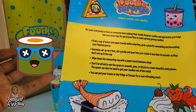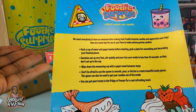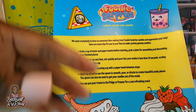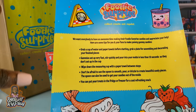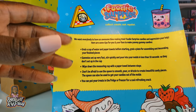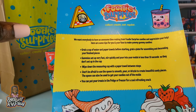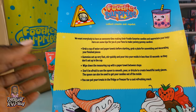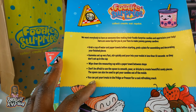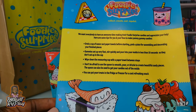Here are some tips before we get started: grab a cup of water and paper towels to help with the finished pieces. The gummies set up really fast, so pour them into your molds in less than 10 seconds so they don't set in the cup. Wipe down the measuring cup with a paper towel between steps. Don't be afraid to use the spoon to smooth out pours and drizzles to create beautiful pieces. You can also use the spoon to get your candies out of the mold, then put your treats in the fridge or freezer.